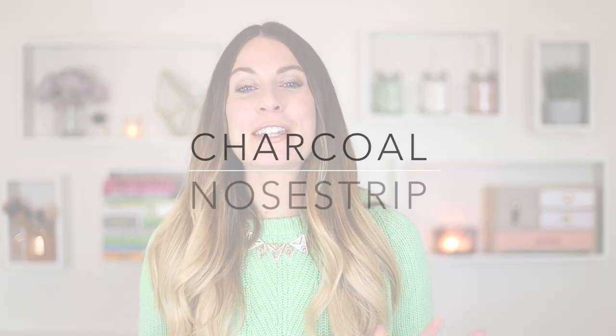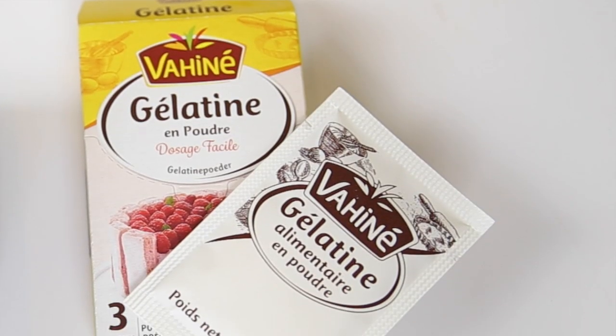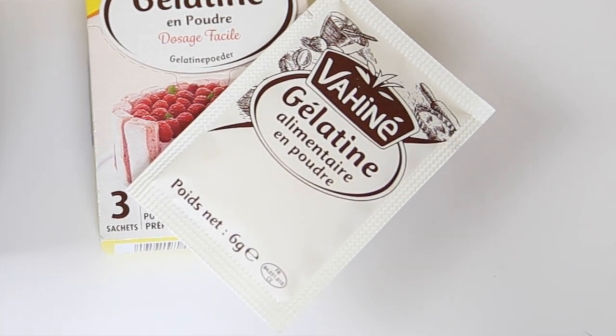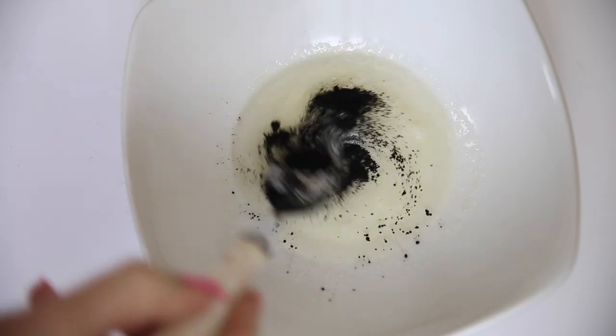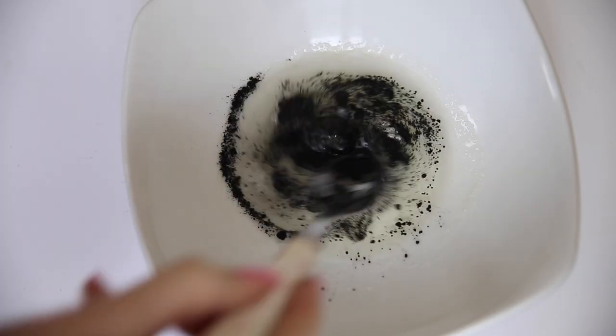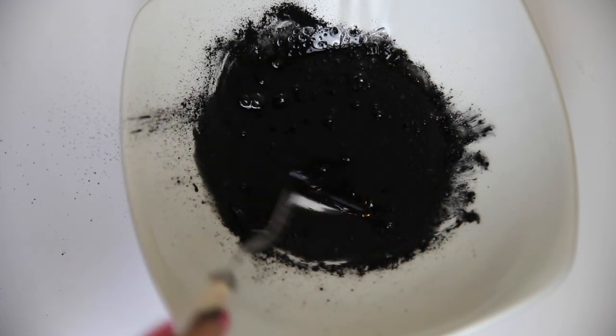Let's put these face masks to the test. The first one is one of my favorites I've been using for a few years: the charcoal blackhead nose strip. I get a lot of blackheads around my nose, so this is really good at pulling them all out. You can use this all over your face wherever you get a build-up. You just need some gelatin and powdered charcoal — slowly heat the gelatin, then add the charcoal. I'll leave ingredient measurements in the info bar.